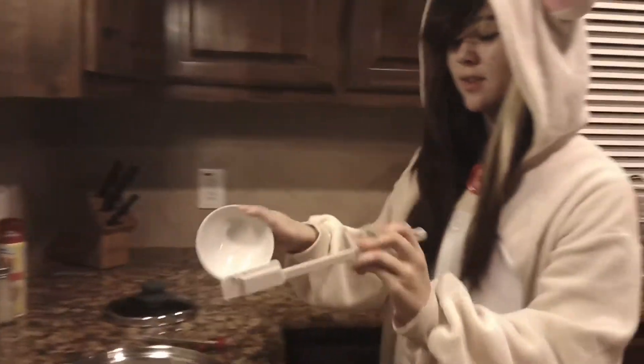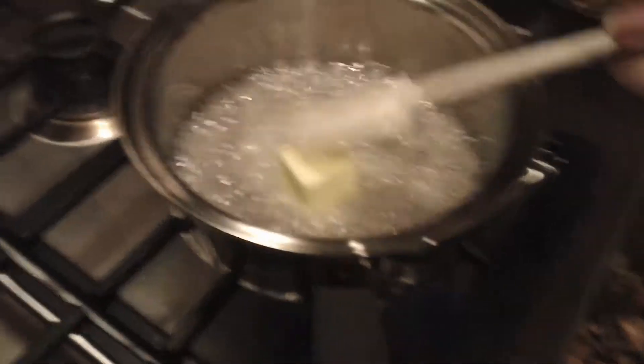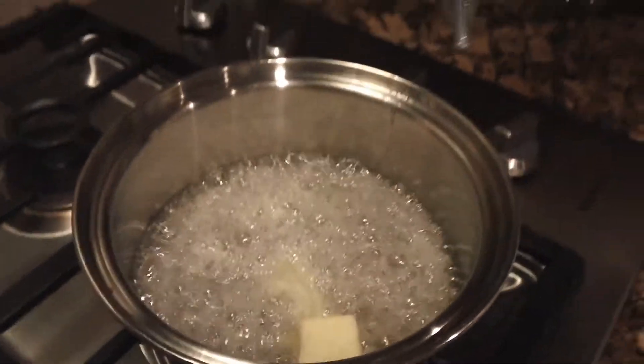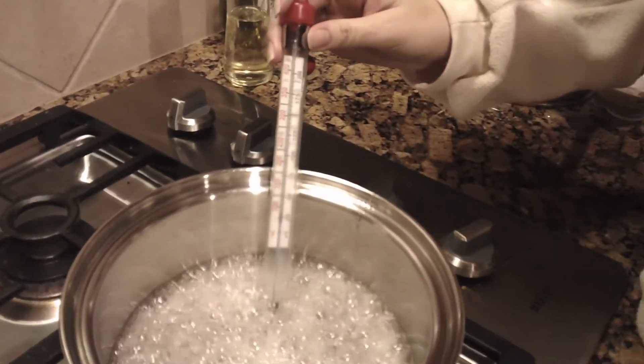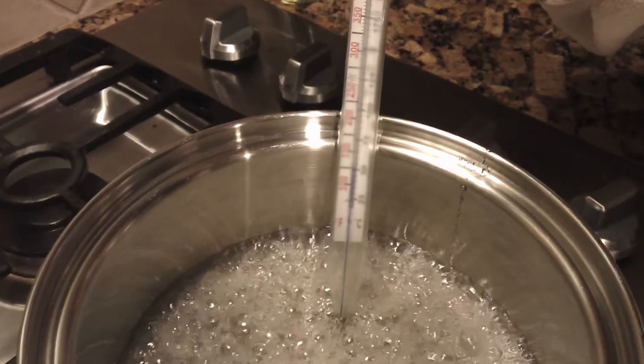Be careful, it is going to splash a bit — it's really hot. Then we're just going to melt that in. While that's melting, we're going to take our candy thermometer, put that in, and wait until it goes to 230 degrees. That'll take one to two minutes.